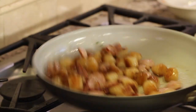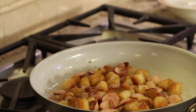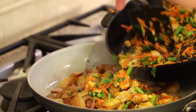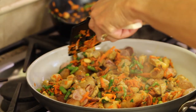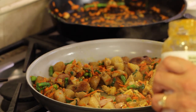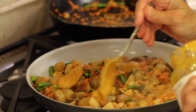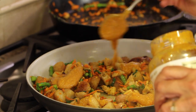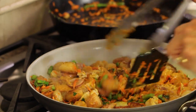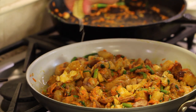Everything looks pretty browned up and looking great. I'm going to take the chicken and veggies from this pan and toss it all into the gnocchi. Now all we have to do is take our sauce — you can add as much as you want or need — and pour it right on top. You don't want to do too much in my view, just enough to give it some flavor. Mix it all in. I'm going to give it a little spritz of fresh lemon juice.